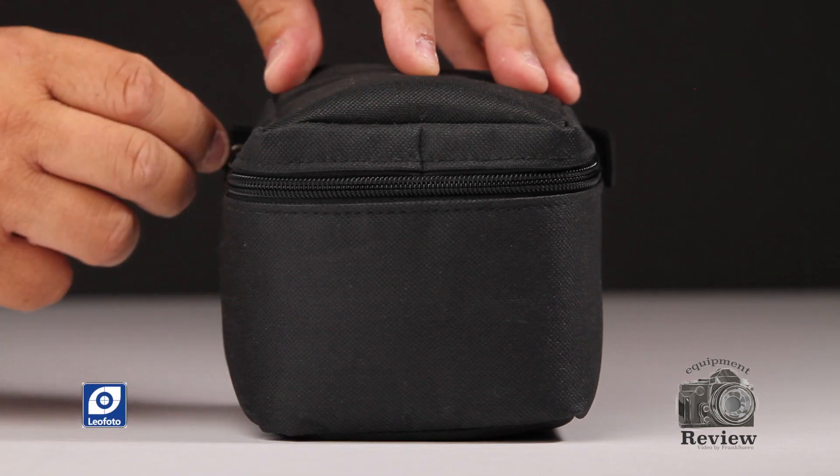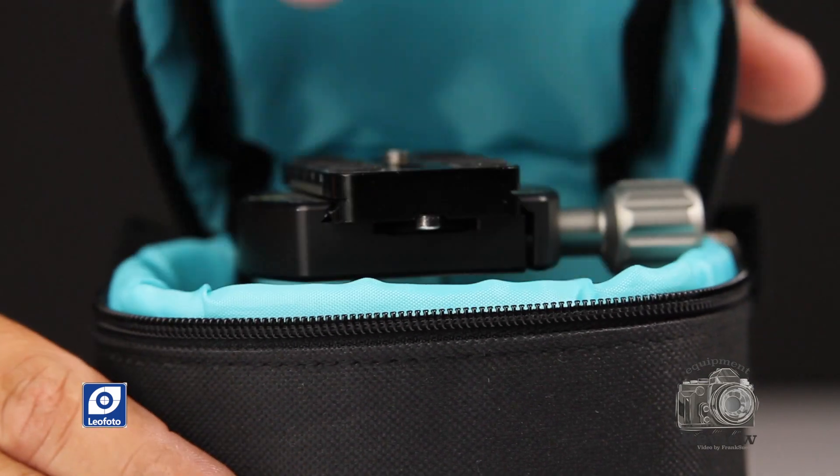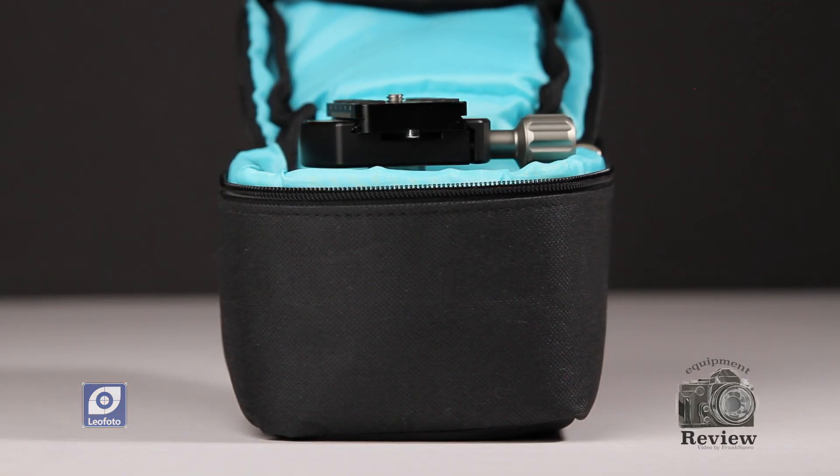When you open the package, the first thing that you see is a really nice case where they send you the ballhead. The quality of the case is really good.